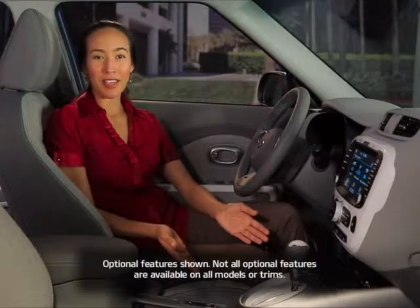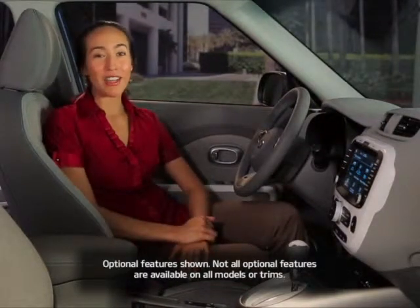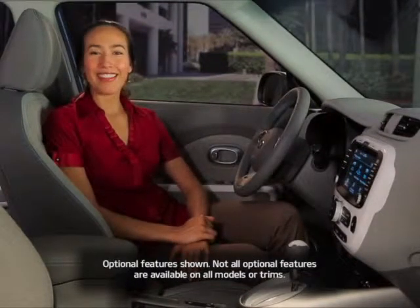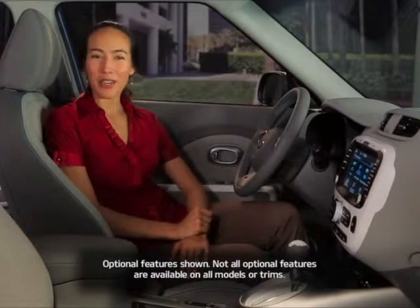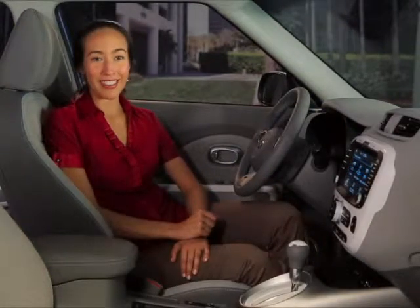When it's time to recharge your Soul EV, you want it to be as fast and convenient as possible. Thanks to Kia, you've got a number of convenient options to rely on. In this video, we'll show you how to charge your electric vehicle at home and around town, as well as how to search for charging stations near you.